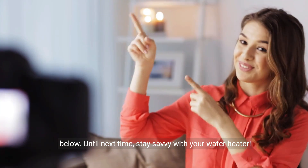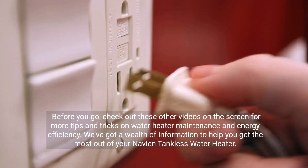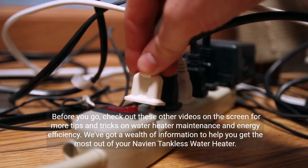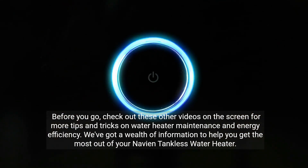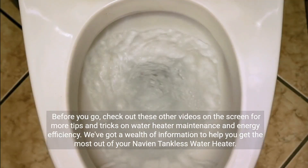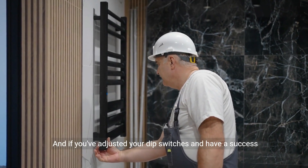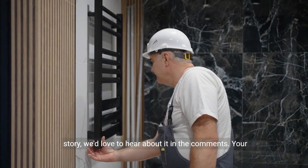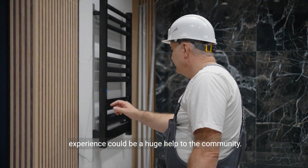Until next time, stay savvy with your water heater. Check out these other videos on the screen for more tips and tricks on water heater maintenance and energy efficiency. We've got a wealth of information to help you get the most out of your Naven tankless water heater. And if you've adjusted your dip switches and have a success story, we'd love to hear about it in the comments. Your experience could be a huge help to the community.